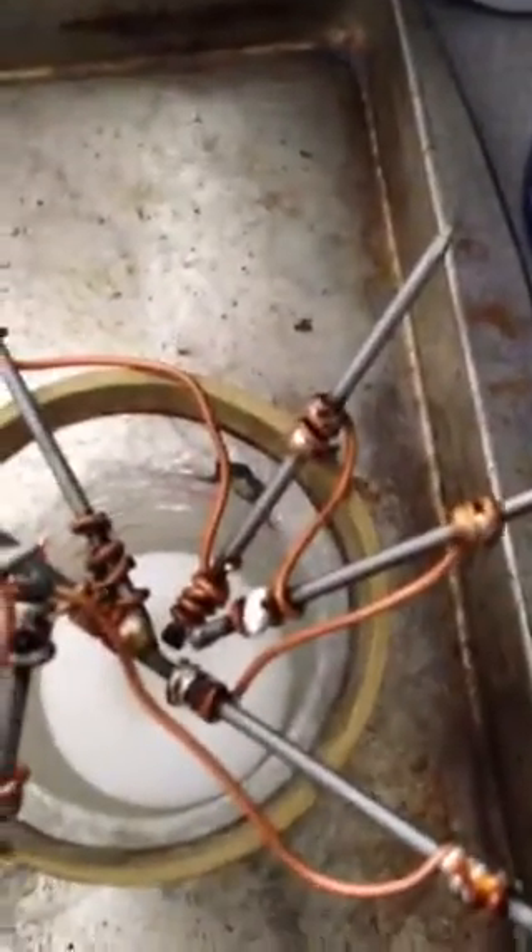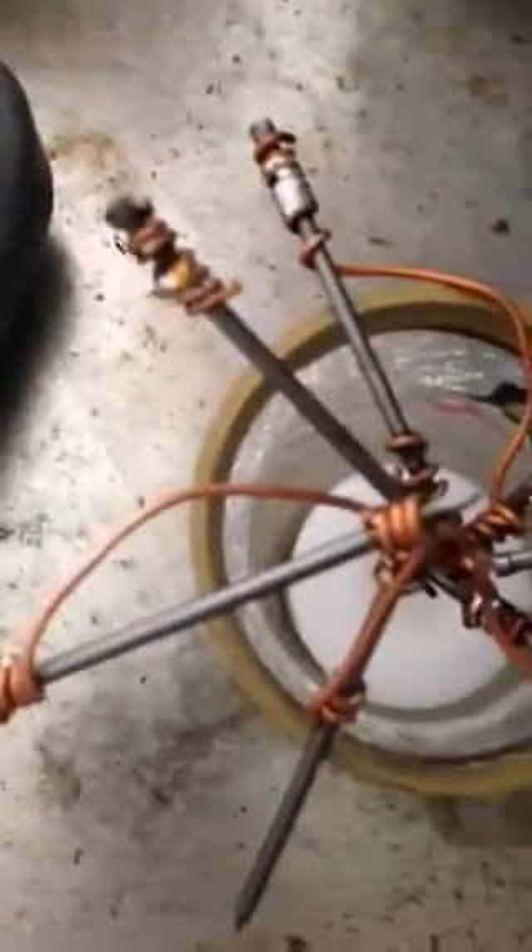We created a thermopile here with alternating copper and iron contacts — copper-iron, copper-iron. Half of those contacts are inside the center of this little contraption, and some of them are on the outside ring. The idea is that the ones in the center versus the ones on the outside ring have different temperatures, so there's a temperature differential between each of them.